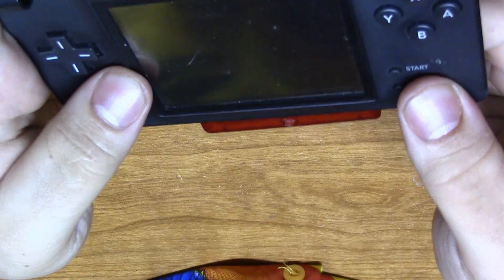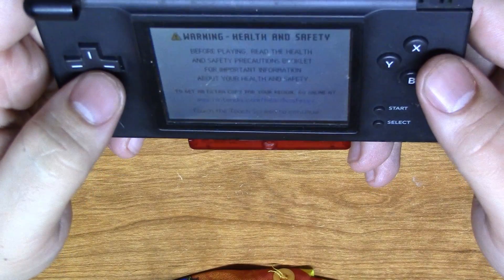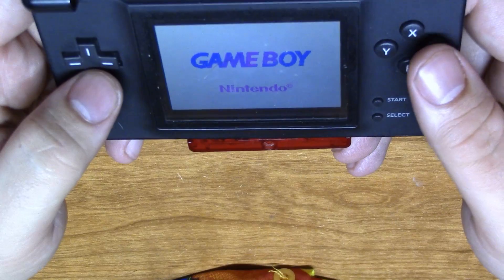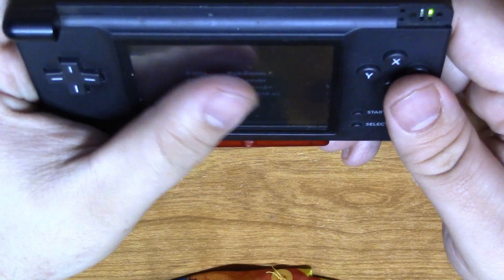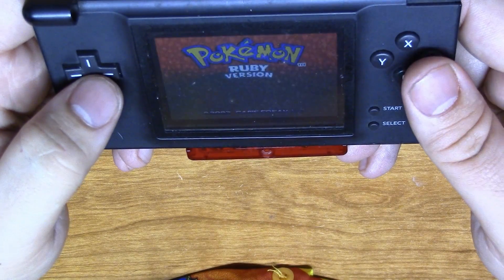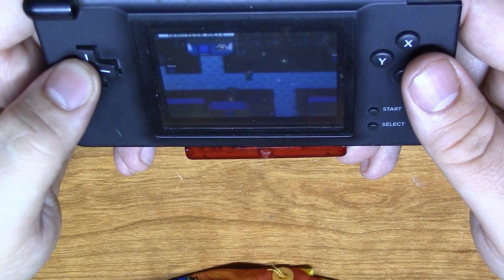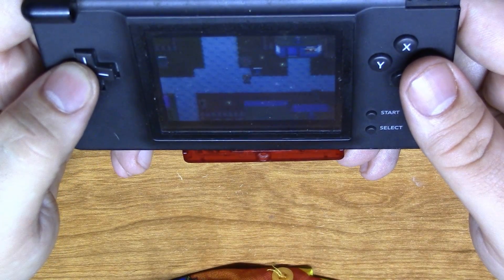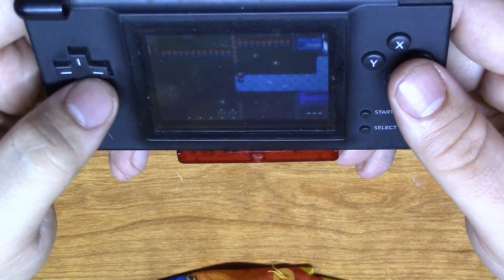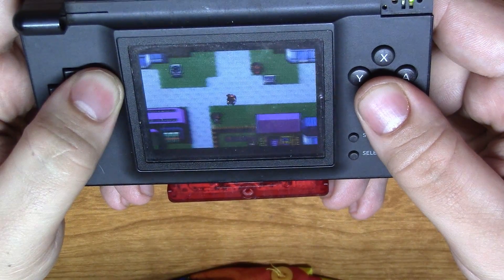There we go. It looks like someone has eight hours invested into this game, and probably ran it through a washer and dryer — and that's probably what destroyed all those vias. But it is working now. It's fully functional, restored to its normal glory.